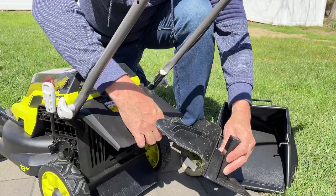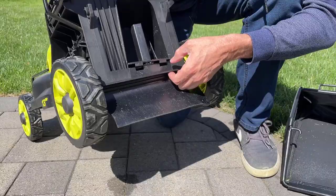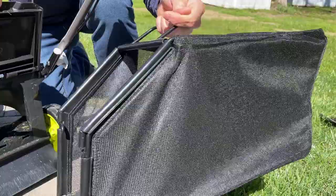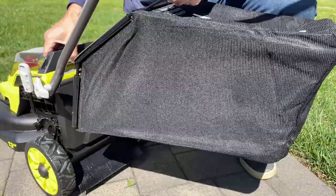This Ryobi mower can be used in two modes: mulching and bagging. There's actually no side discharge option on this mower. If you're going to mulch, you need this mulching plug right here — it inserts right in the back of the mower. If you want to go back to bagging mode, you take the cutest bag ever right here and hang it on the back of the mower with these hooks.